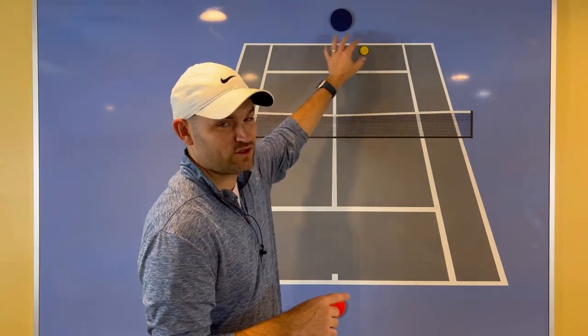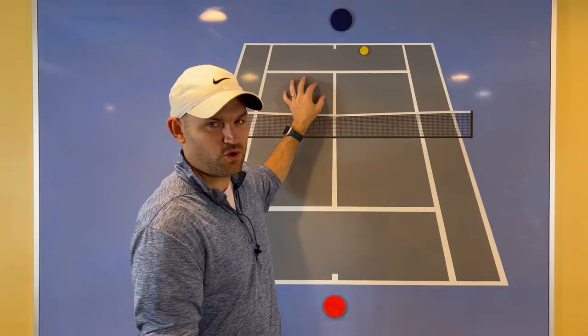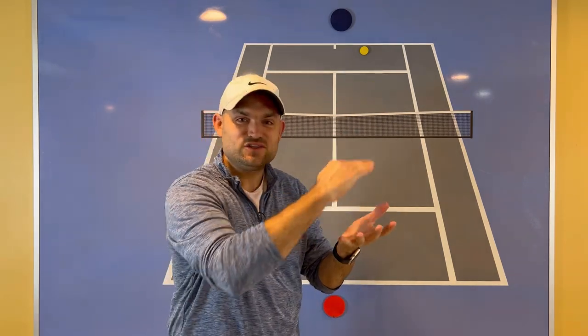Now, it's easy to say what to do — just hit deep. But how do you do it? You actually do it by not focusing so much on the depth. There are actually two targets you have to keep track of when you're hitting a ball. The depth, meaning where you want the ball to land on the court, is just one of them. What's the other one? The height over the net.